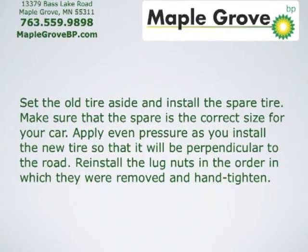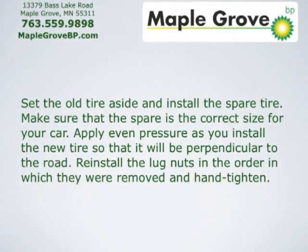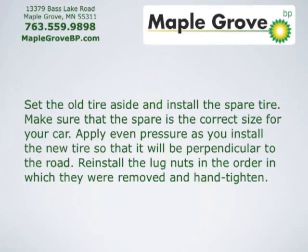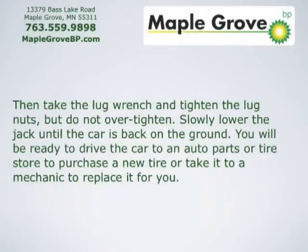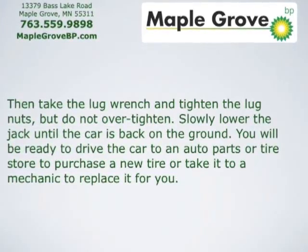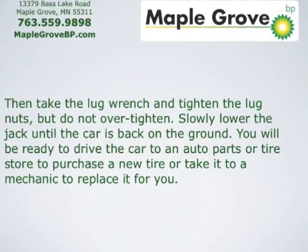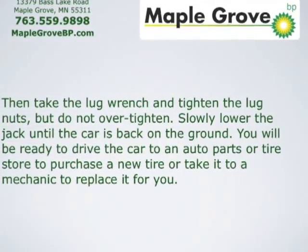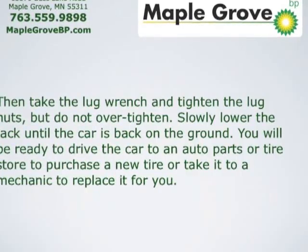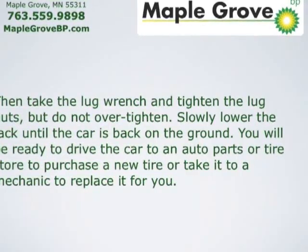Make sure that the spare is the correct size for your car. Apply even pressure as you install the new tire so that it will be perpendicular to the road. Reinstall the lug nuts in the order in which they were removed and hand tighten. Then take the lug wrench and tighten the lug nuts, but do not over tighten. Slowly lower the jack until the car is back on the ground. You'll be ready to drive the car to an auto parts or tire store to purchase a new tire, or take it to a mechanic to replace it for you.